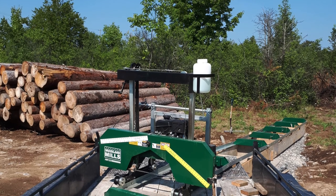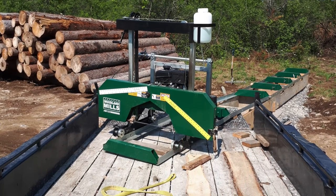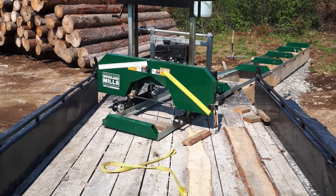With the pad in place I brought over my sawmill and set it up. It came together quite nicely — very stable and easy to get level.